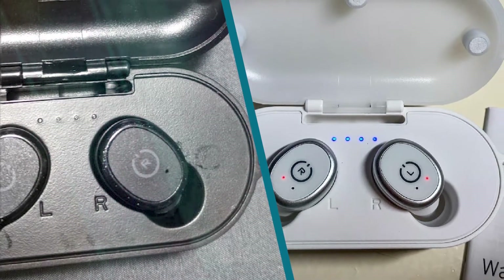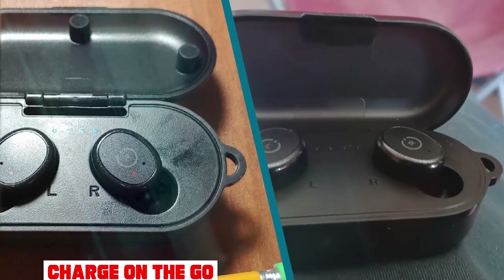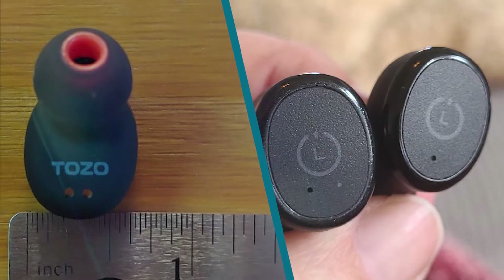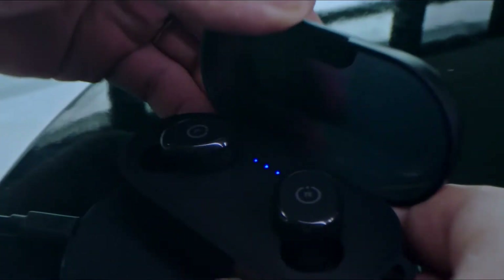Their 3.5-hour battery life is on the shorter side for truly wireless headphones, though their case does provide up to 4 extra charges. On the bright side, their charging case supports wireless charging, which is very rare for headphones at this price point, and both the case and the earbuds are rated IP58 for waterproofing, though we don't currently test for this.